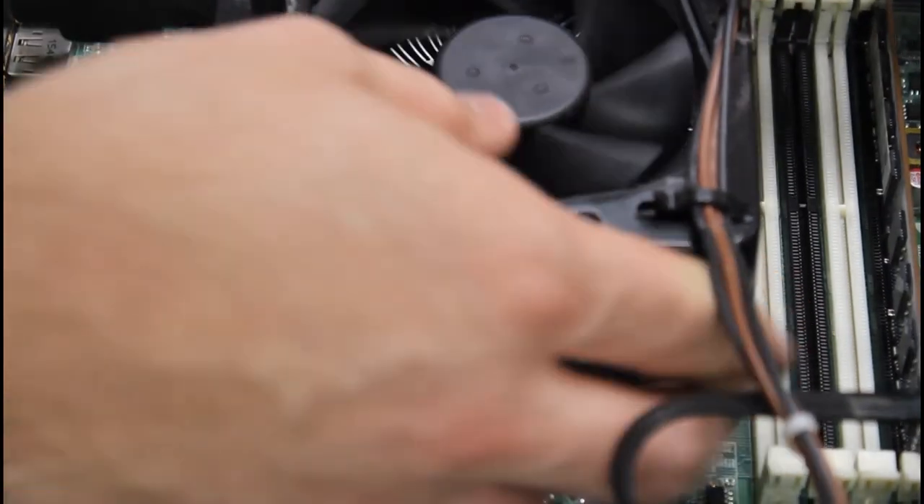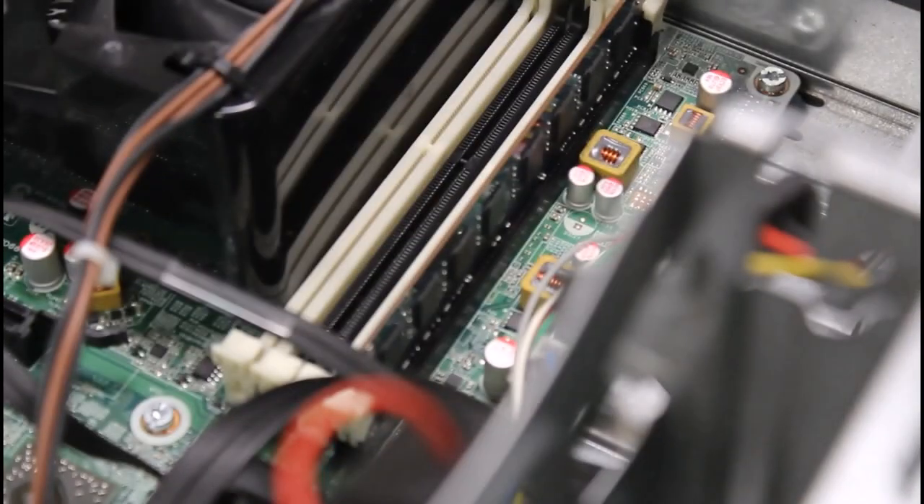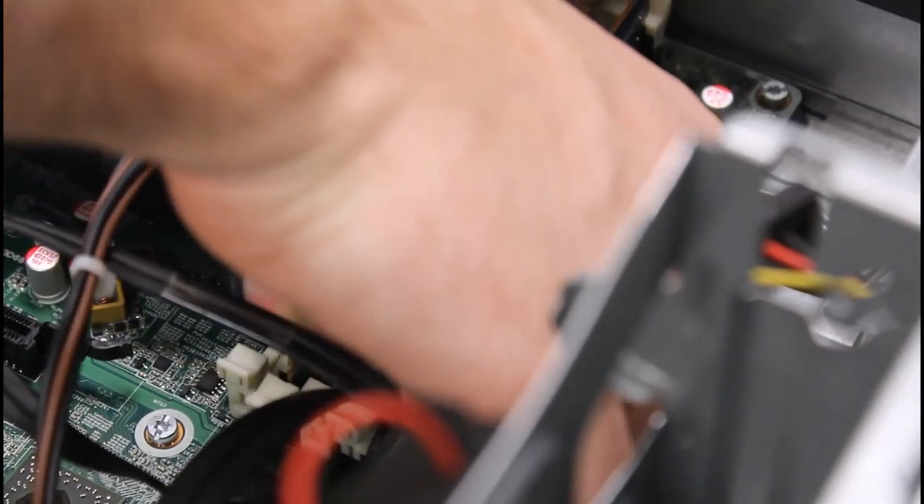Next, I'll add some memory. This already had a 4GB stick installed, so I'll add a matching one in the corresponding slot. Most memory slots have some sort of color coding to indicate which memory channels are being paired, so try to keep similar size and speed of memory paired up.